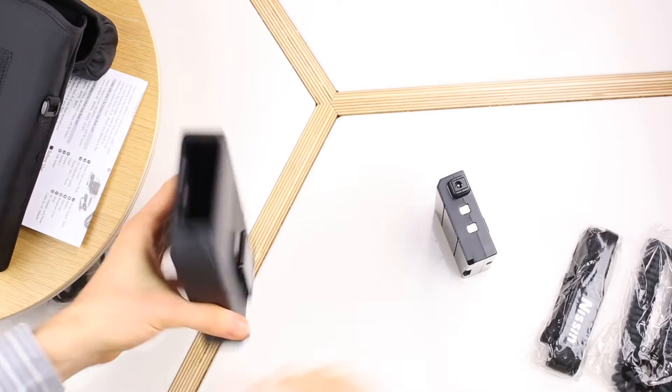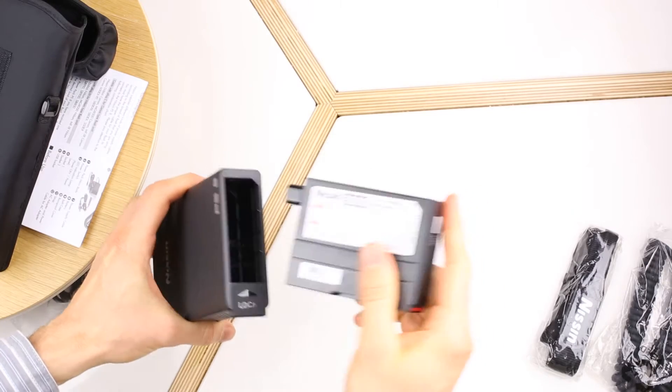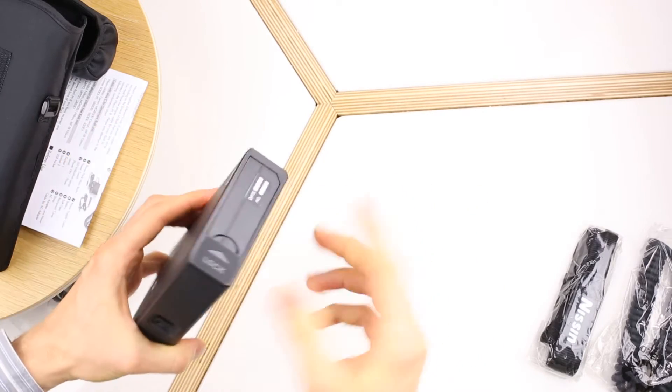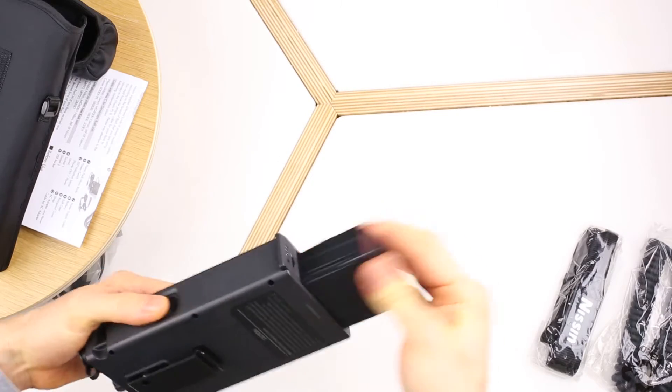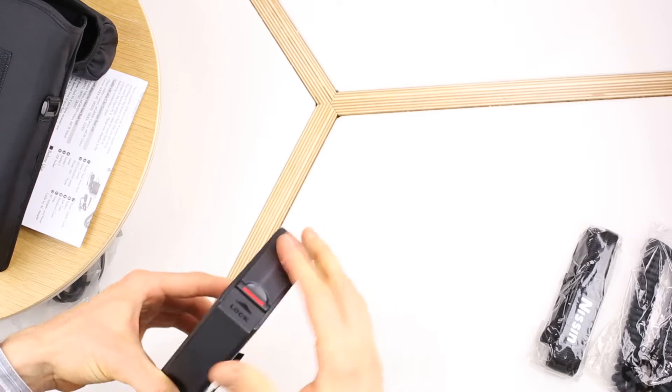There's an opening at the bottom to insert the battery, so let's go ahead and do that. It's very easy — the battery just slips in and locks. To remove it, unlock, pull, and it pops out. Very good design, really like it. Very easy to change the battery.